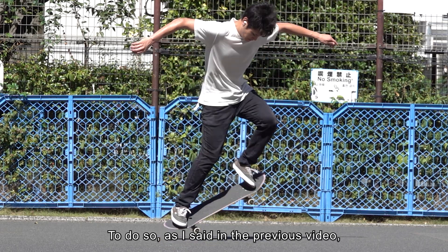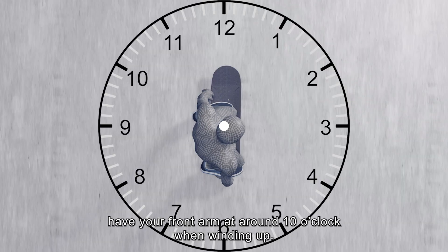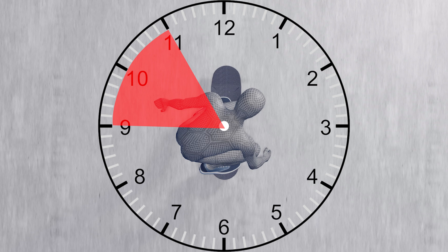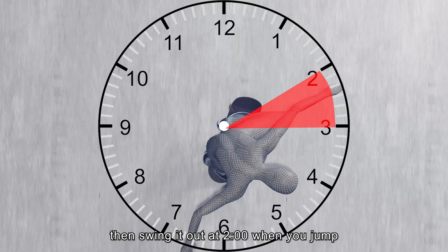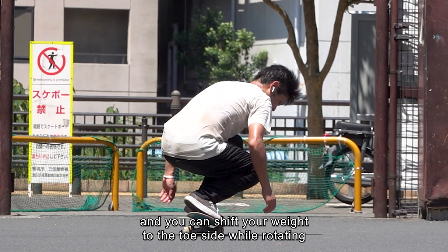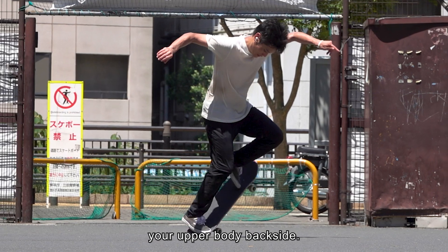To do so, as I said in the previous video, have your front arm at around 10 o'clock when winding up. Then swing it out to 2 o'clock when you jump, and you can shift your weight to the toe side while rotating your upper body backside.